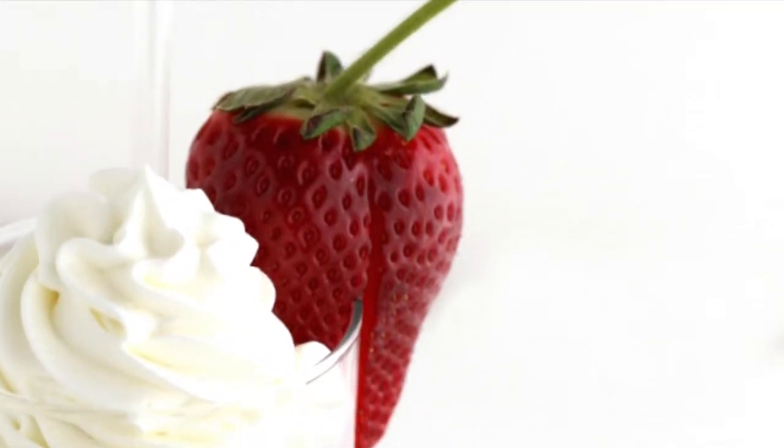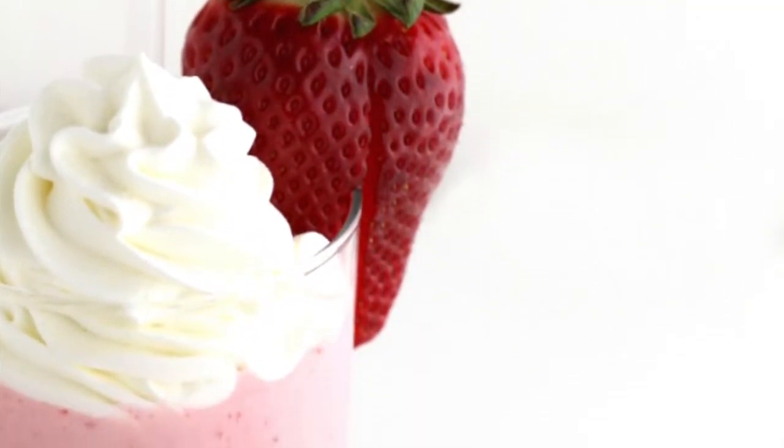There's nothing better than a fresh strawberry smoothie. The sweeter and fresher your strawberries are, the better tasting the smoothie will be.